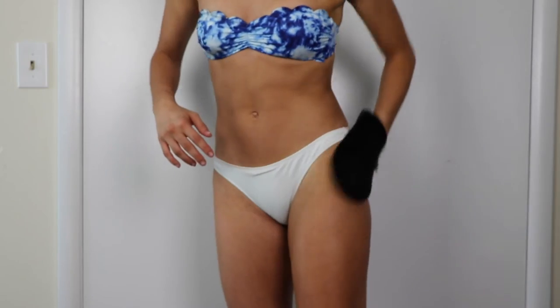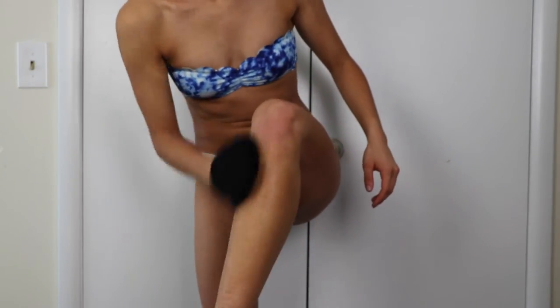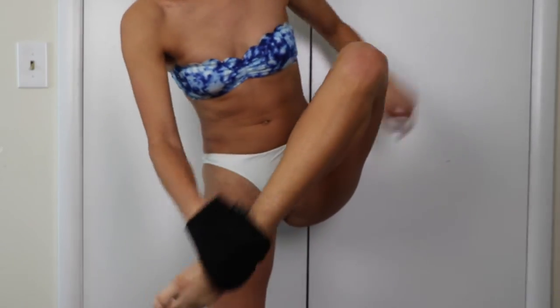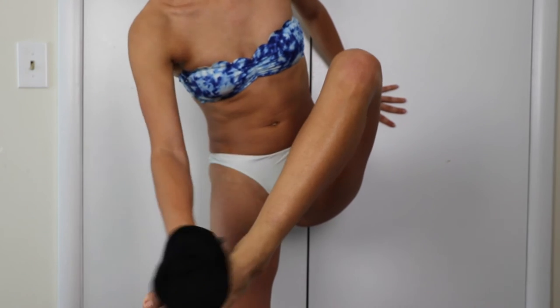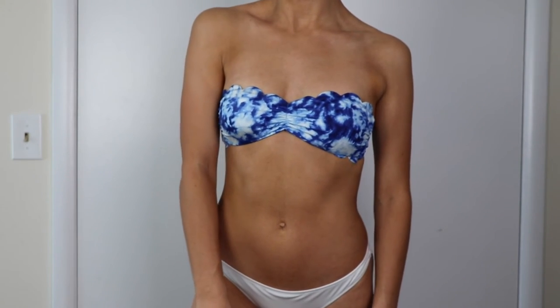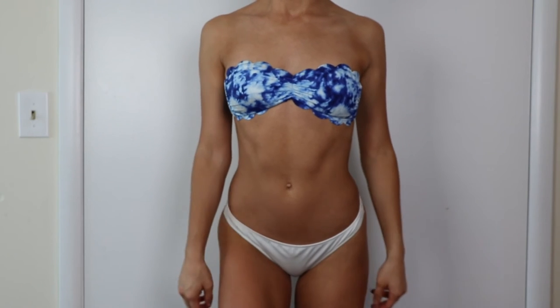Once you wash it off after two hours, it will wash off in the shower and you'll be left with a perfect, beautiful tan — I love that about Loving Tan. Another thing that I love about this product is it has an olive-based undertone, which means your tan is going to be more of an olive tan instead of that orange, dreaded tan that everybody does not want. That's what I love about Loving Tan — it's such a natural tan.